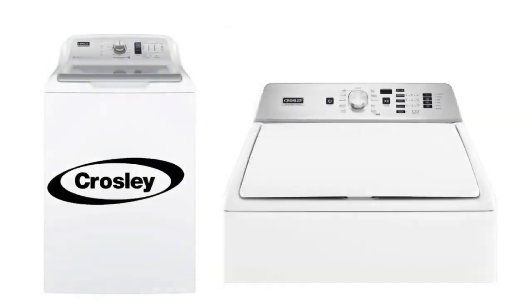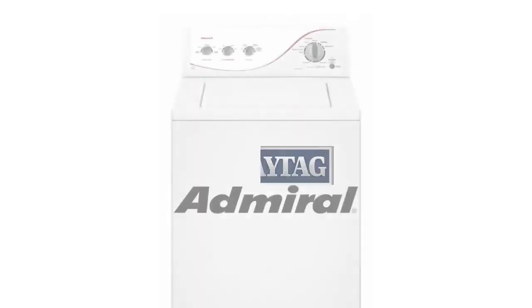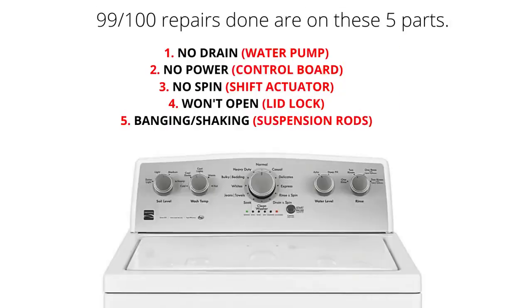You will find tons of these machines without agitators. They are fading out the agitator, which is the device in the middle that washes the clothes, because it takes up too much room. VMWs are considered disposable, and most repair companies will not work on them — however, they will still charge a service fee. The main parts of a VMW are the lid lock, water pump, suspension rods, shift actuator, and control board. 99% of repairs done on VMWs are on these five parts.